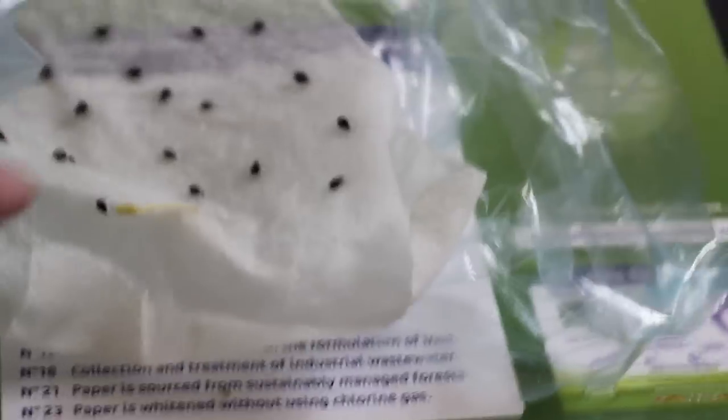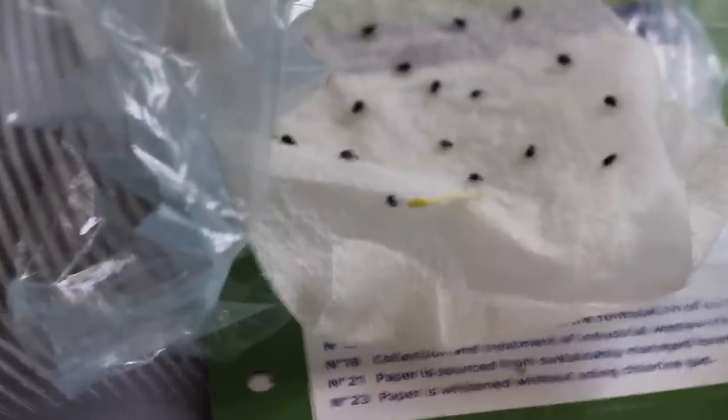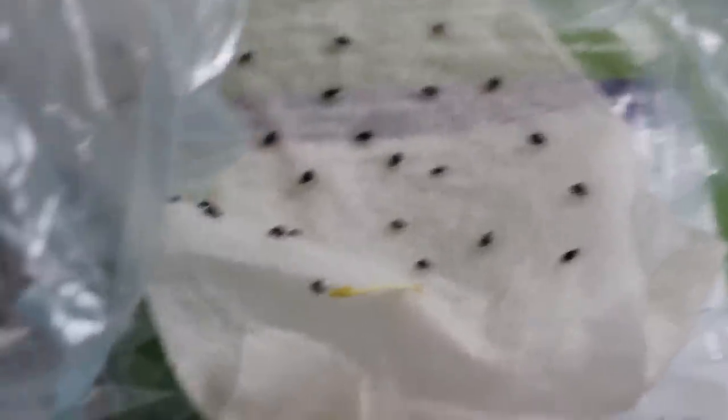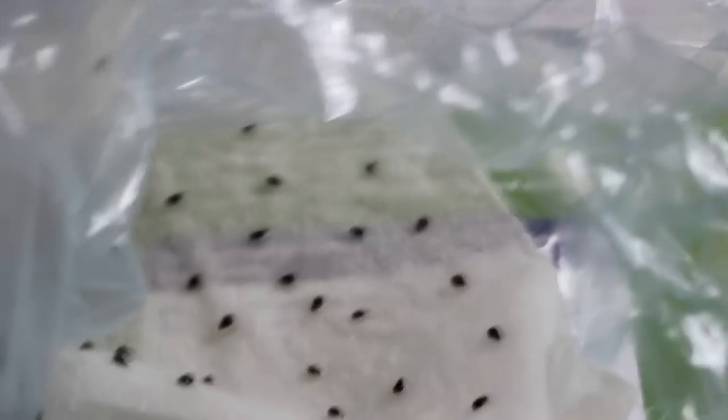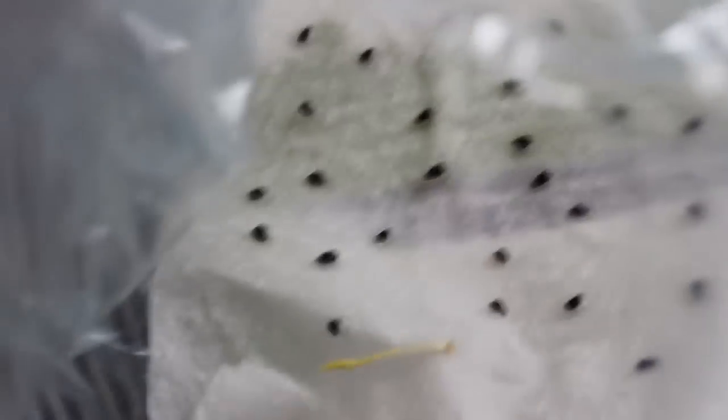That one right there sprouted probably about a week after it went in and the rest haven't really seemed to have changed much. What I'm going to do is transplant this one today because I feel like it needs to be put in soil as soon as possible.